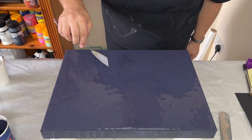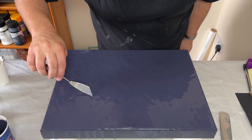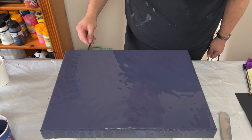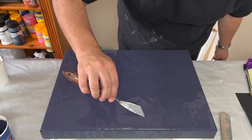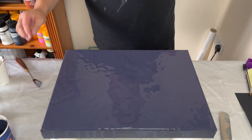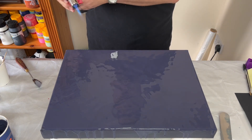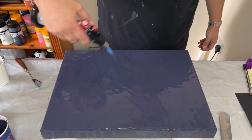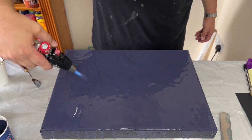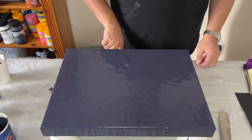I've just noticed some lumps within my paint so I'm going to pick those out before I carry on. I always make sure that my first layer on the canvas is really consistent, because if you can get that right then the creation just flows as you layer the paints on top. If your base isn't right, that's where it starts to fail. I've got some air bubbles from mixing, so I just get rid of those with my torch and then I'm ready to layer the paints.